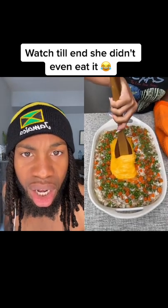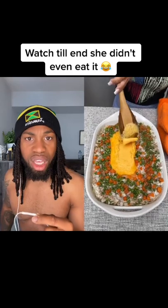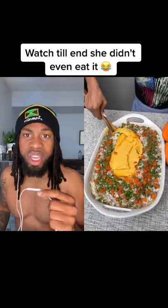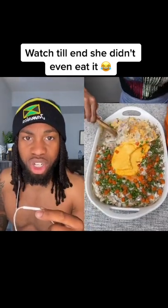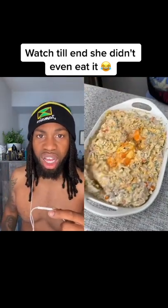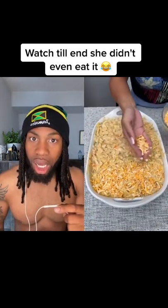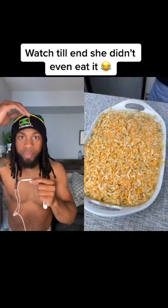Alright, time to mix this — start with the cheese. That smells so good, I wish you guys could smell this right now, that smells amazing. Now we're gonna take some more of that marble cheese and just sprinkle that all on top. That looks perfect.